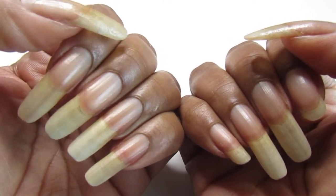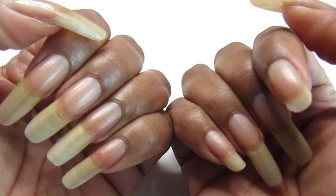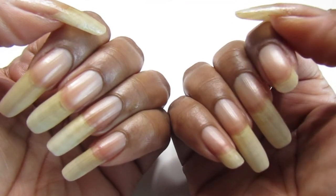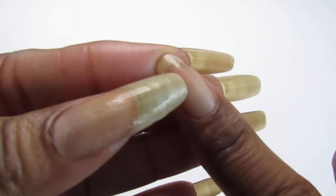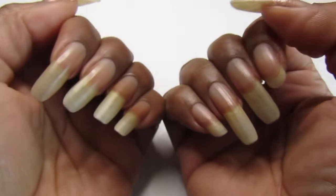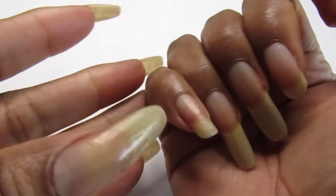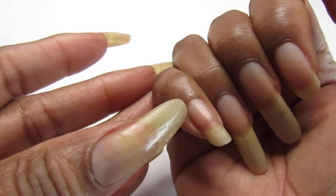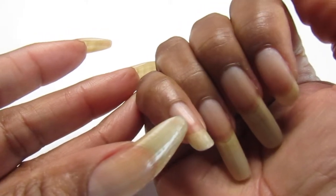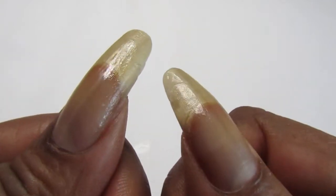My left hand still has all my nails, but my right hand is short a pointer and a pinky. So I have had a fake nail on this one and I'm going to apply another one because when I do my mani, I want all the nails to be the same length. I've been wearing a falsie on this one too, but I think I'm going to let it just grow out and do its own thing. The thumb is okay too, even though there's a split on both sides.